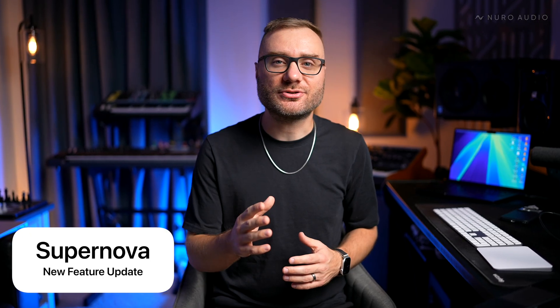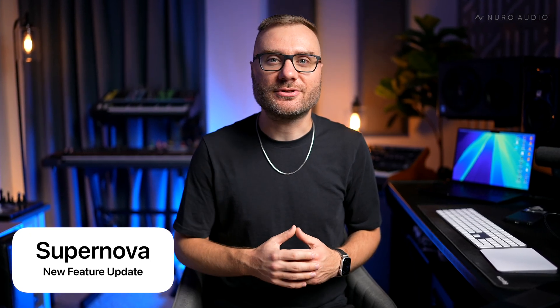Today we've added some incredible new features to Supernova that I'm excited to share with you. So let's get into it.